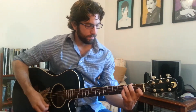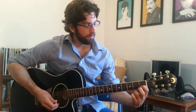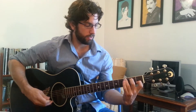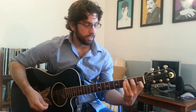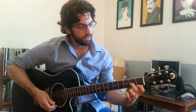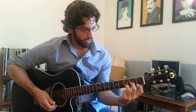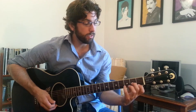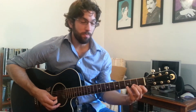Let's start with C. C is 1st finger, 1st fret, B string; 2nd finger, 2nd fret, D string; 3rd finger, 3rd fret, A string — all of the strings except for the little E string. D minor goes like this: 1st finger, 1st fret, E string; 2nd finger, 2nd fret, G string; 3rd finger or pinky finger, 3rd fret, B string — I like to use the pinky since I can have the baseball grip still.